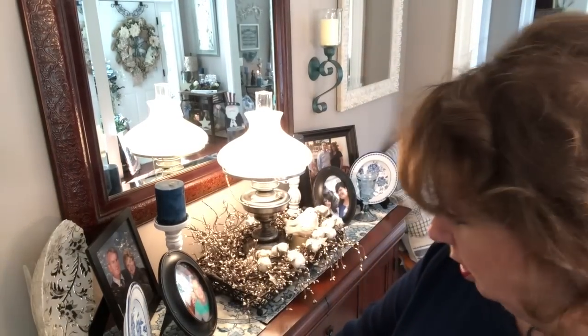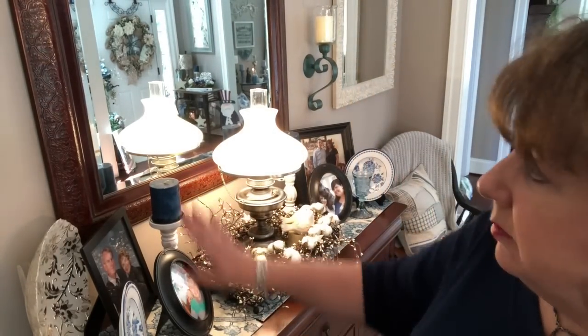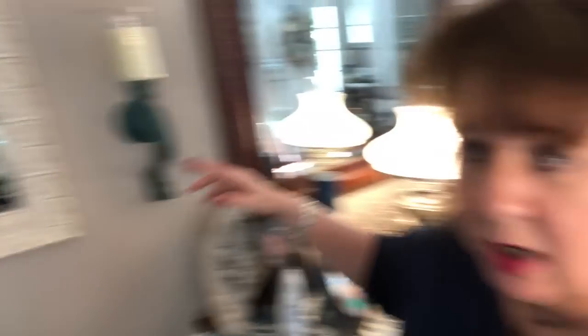This is a sideboard that we've had for probably a couple of decades at least. We bought it to match my big dining room suite — the table and chairs and big hutch — and we bought the mirror when we bought the sideboard. The sconces I bought at Hobby Lobby when we moved into this house. As you can see, looking through, I'm standing in my dining room looking through the foyer and into the living room.